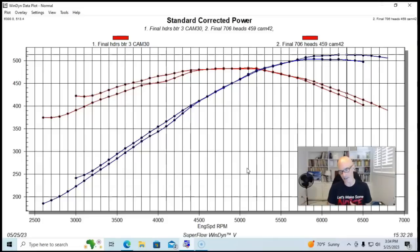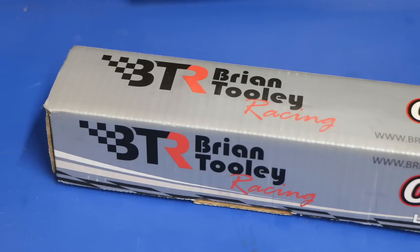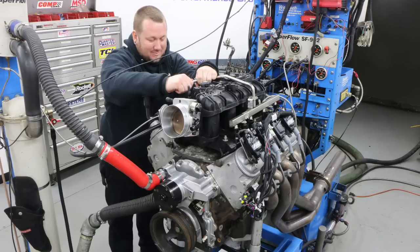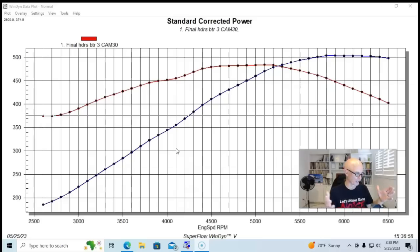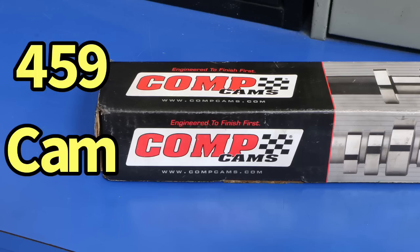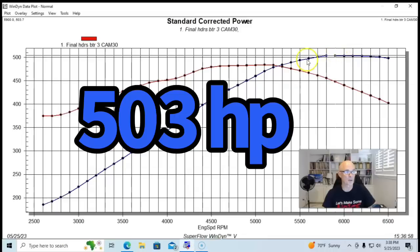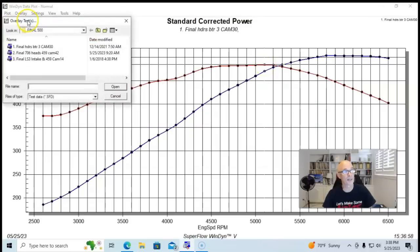We've run the small head with the big cam and the big head with the small cam. Now we obviously need to combine the two and run the big head with the big cam and see how much power we get. We've established that our rec port headed combination with the small BTR Stage 3 truck cam was making 503 horsepower and 484 foot-pounds of torque. Now let's see what happens when we install a bigger camshaft in this engine.